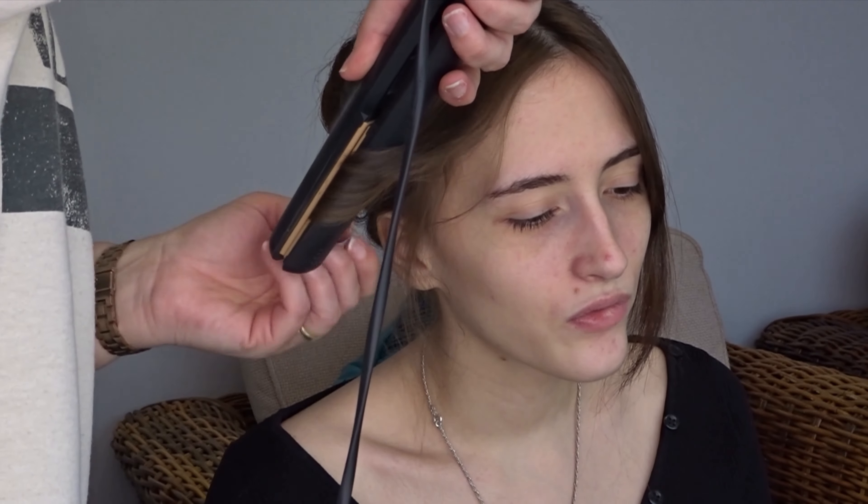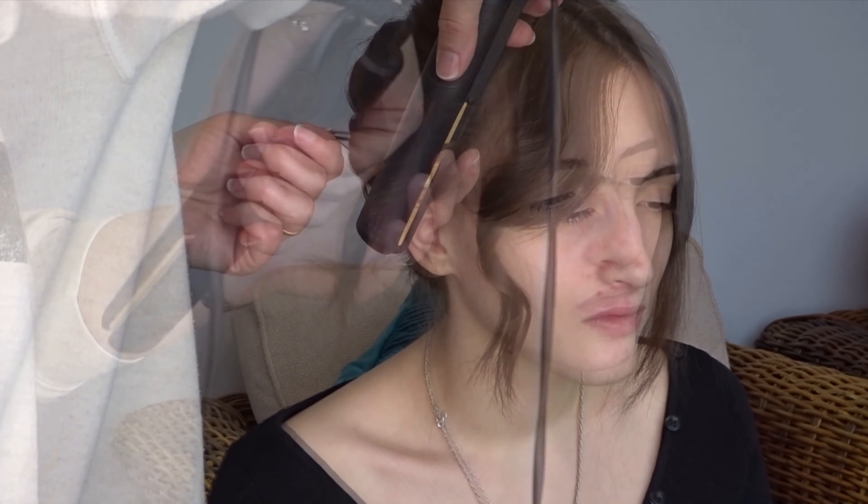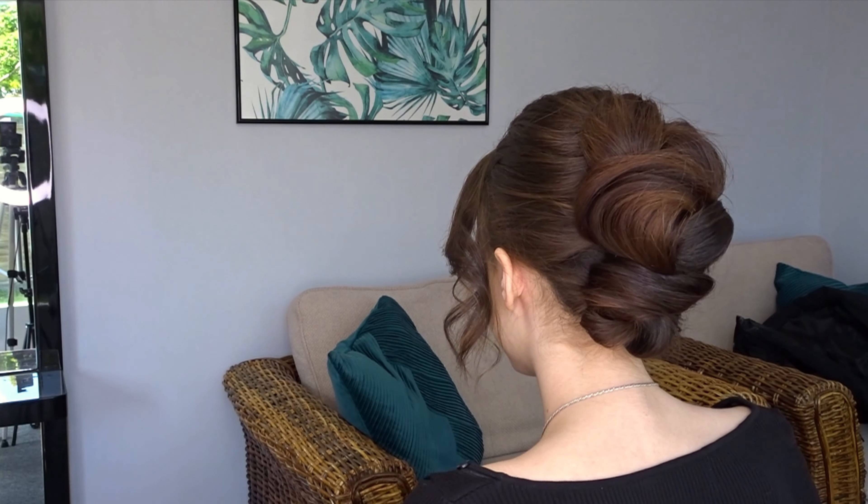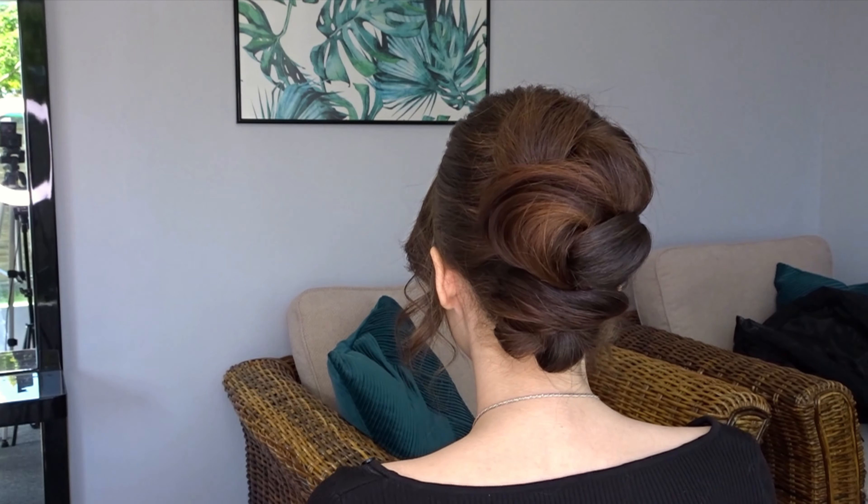Then just curl any hair you've left hanging down to frame the face. And it really is that easy — here's the finished look.